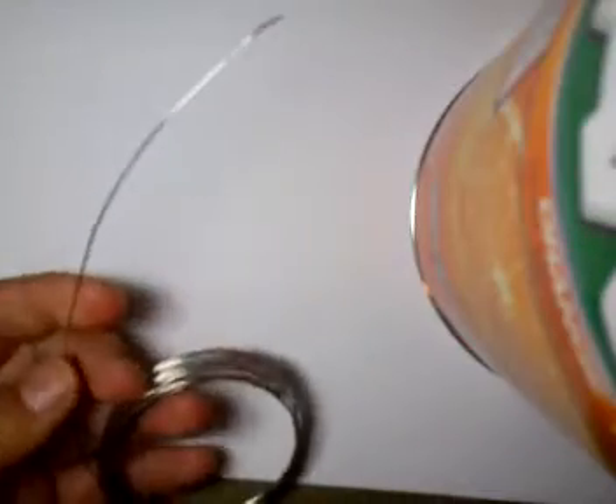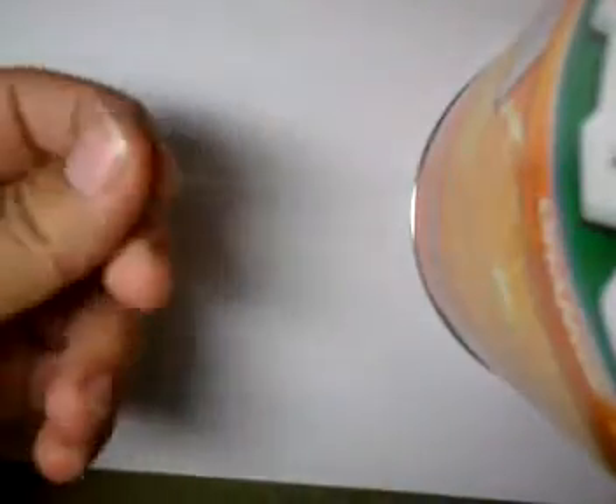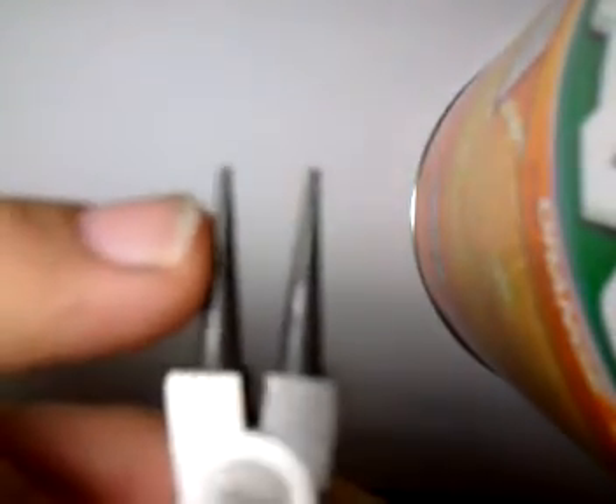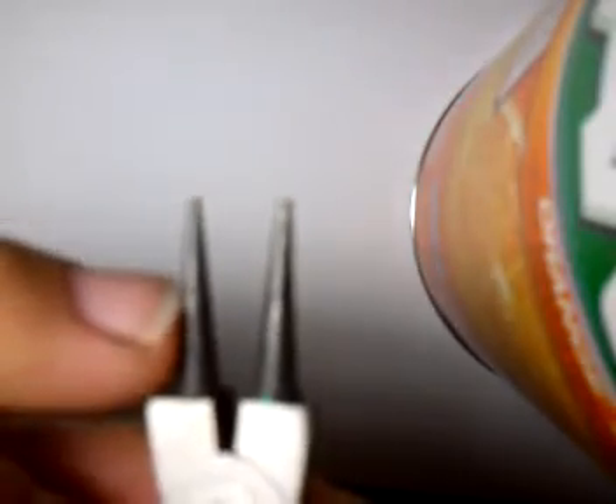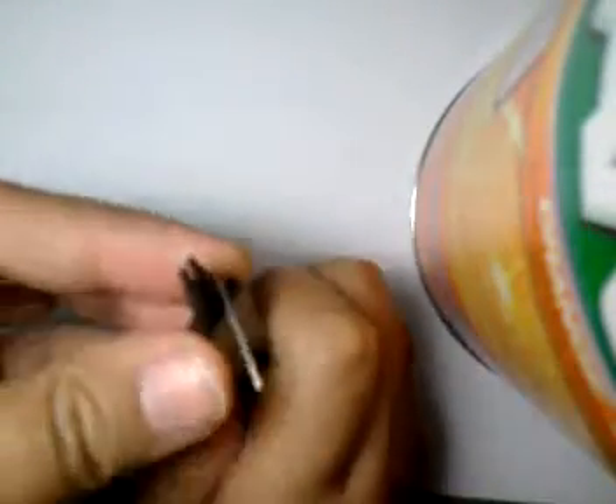First, you cut just whatever length of wire you want. Usually, I make the eye pin while it's still on the roll, and then just cut it afterwards. What you're going to do is figure out how big of an eye pin loop you want. I'm going to make it about this big. So, you just put it in between there, pinch both of them, and then just grab it and turn it around. You just turn it until it connects, and just kind of bend it down.